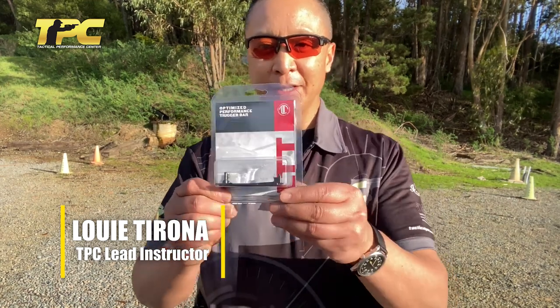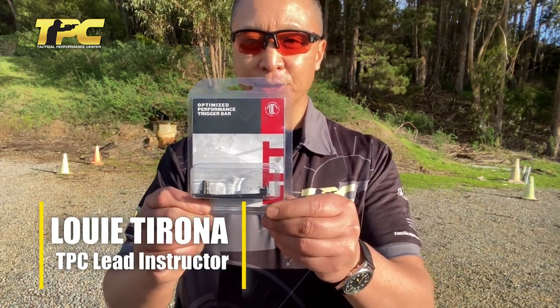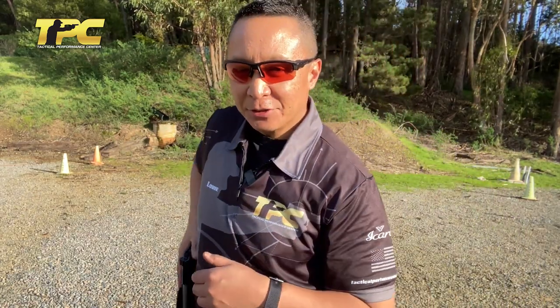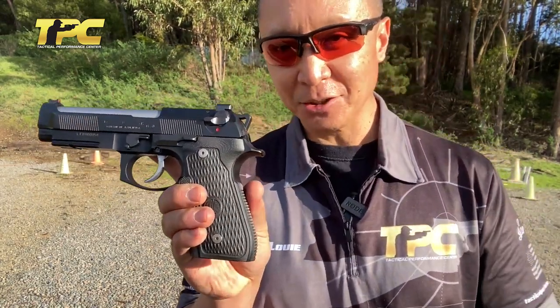Hello everybody, Louie here with TPC and today just a quick product review. I'm reviewing the Langdon Tactical Optimized Trigger Bar. I recently obtained one of these and installed it in my Langdon Tactical Beretta.